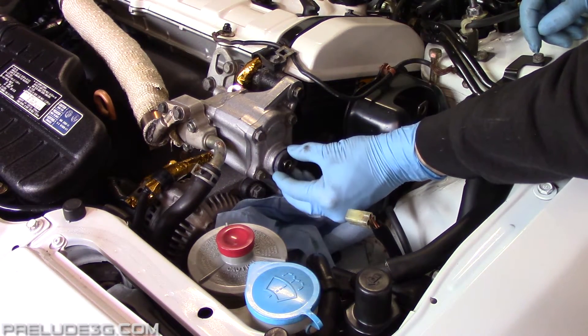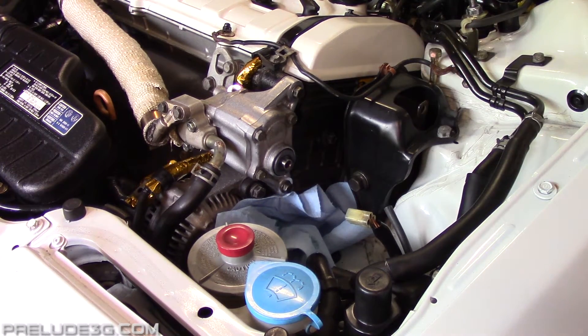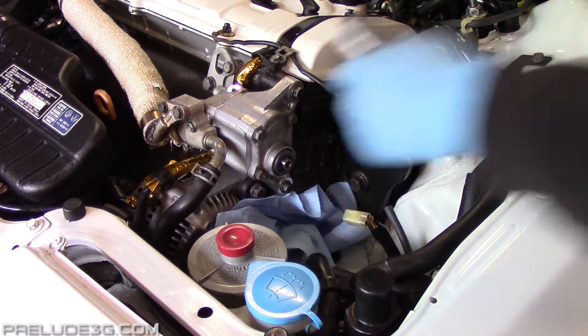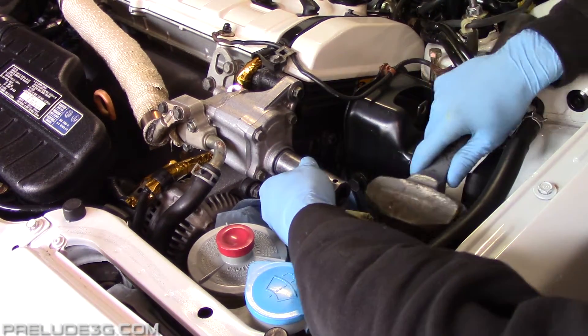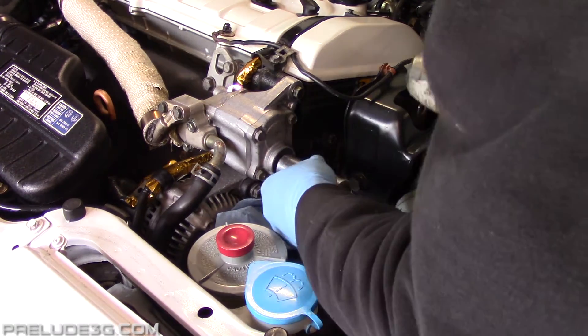Now carefully pop the seal onto the shaft, then inspect it to make sure the lip is even all the way around. Using the socket and a hammer, carefully tap the seal down until it fully seats. Then inspect it to make sure it's straight and not sitting crooked.